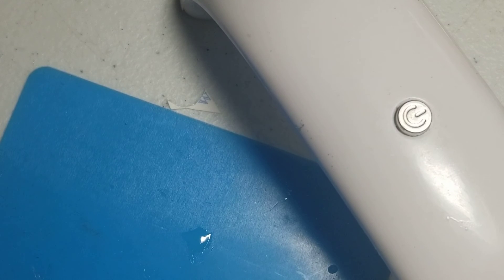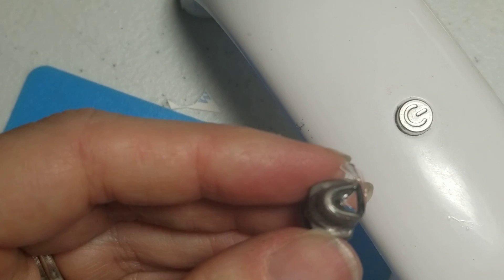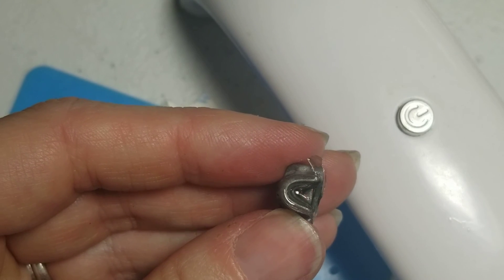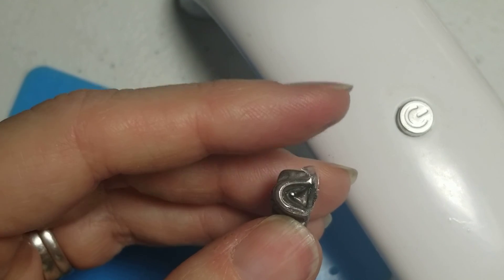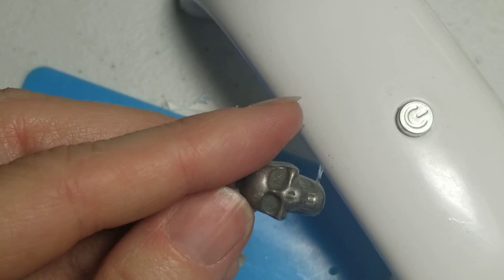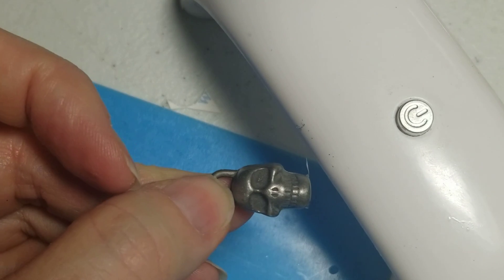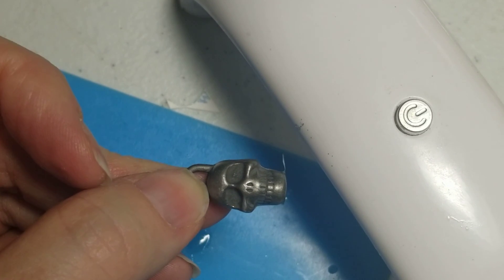That one actually turned out I think a little bit better than the first one. I'm not sure if the camera is going to pick that up. This little tab right here I can get rid of — that's not even an issue. But my goal was to make a mold, and I will do that off camera and then I will be right back.